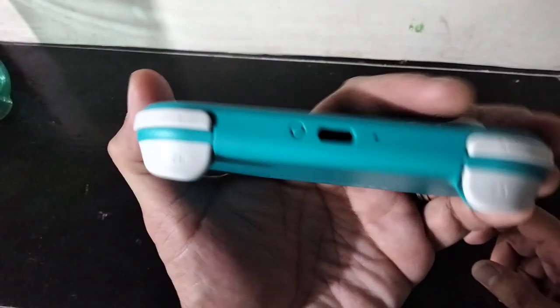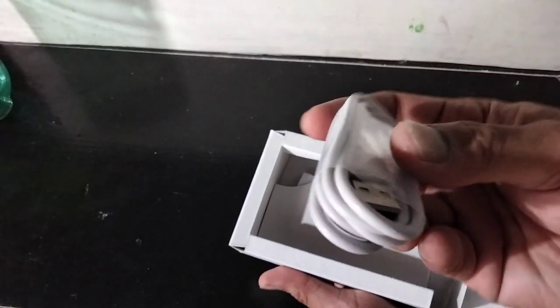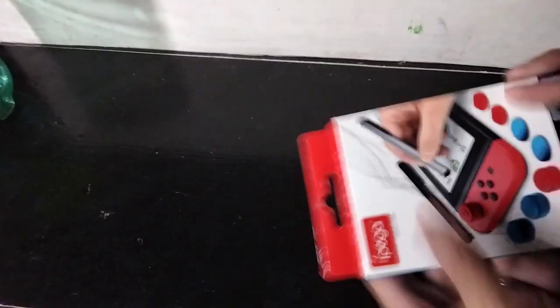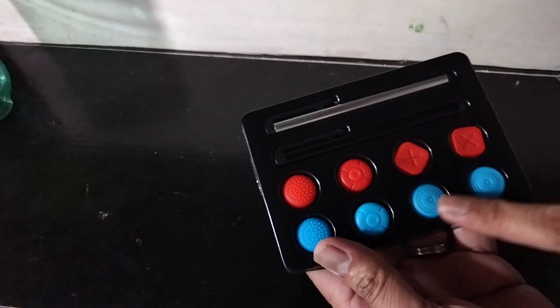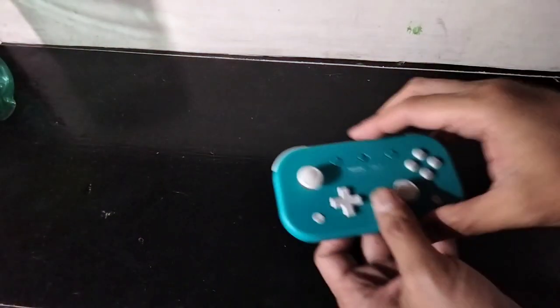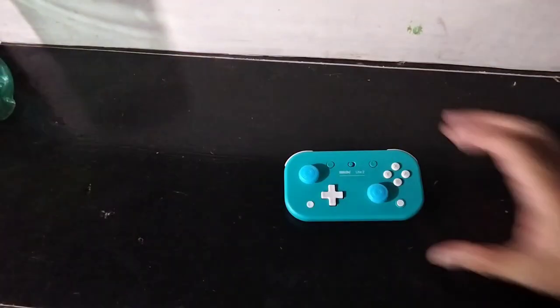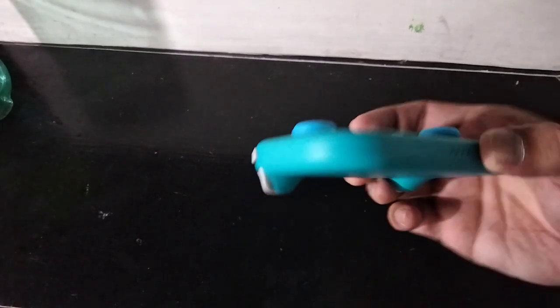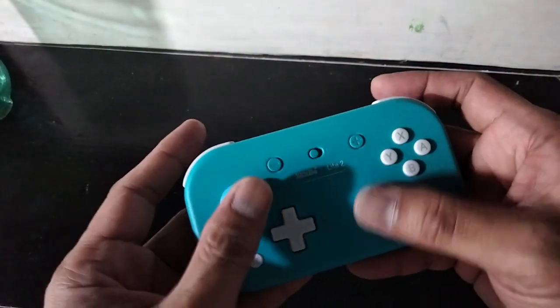The tactile feel is very clean. It's a matte finish by the way. Type-C — it comes with a charging cable, USB Type-C to A. I also got these cheap analog caps and I'm going to put them on. It's the same color, and that is a perfect fit — very nice, that looks good, now that's comfortable.